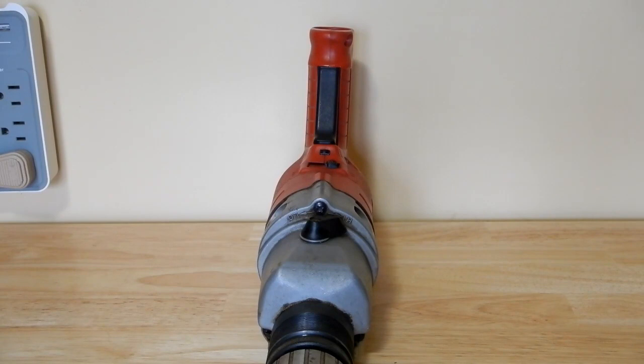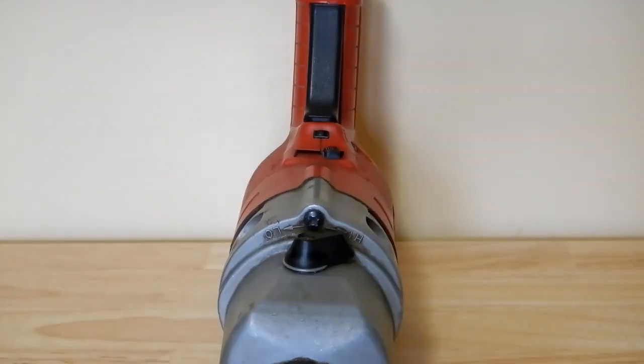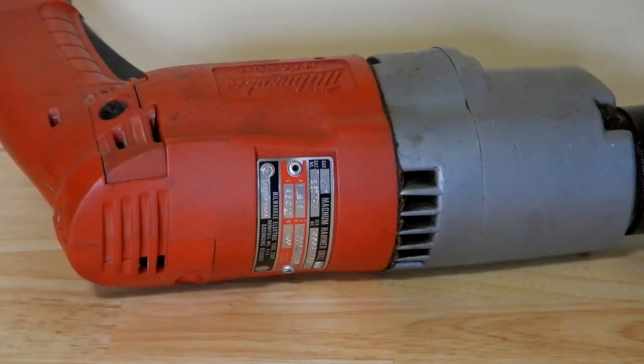I was curious to get more information on this being so old, so I called Milwaukee tech support at 800-729-3878 on December 9th, 2022, and spoke to a very helpful and knowledgeable gentleman named Roy. This is a two-speed with reverse and a half-inch chuck. I took information off the nameplate — the serial number and another number — and found that newer units have 13-digit serial numbers, whereas mine only had 10 digits, which is why I called Milwaukee directly.